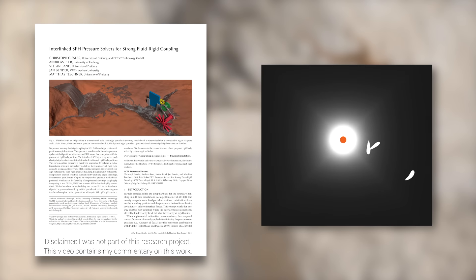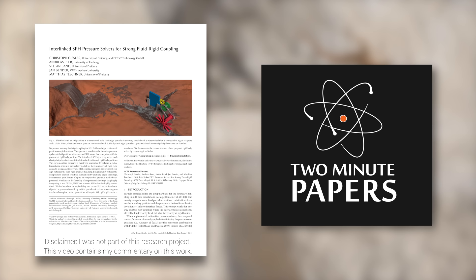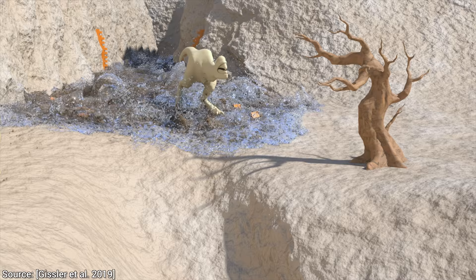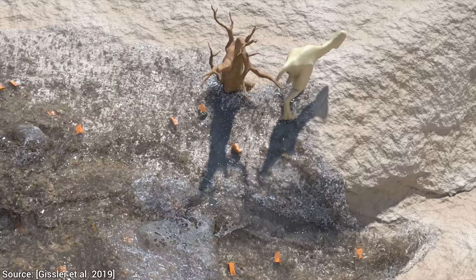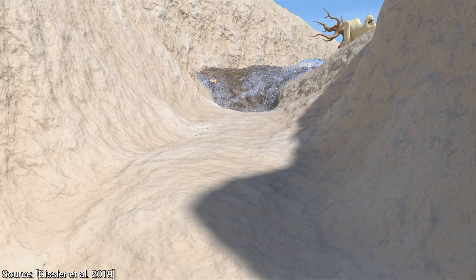Dear Fellow Scholars, this is Two Minute Papers with Dr. Károly Zsolnai-Fehér. In this paper, you will not only see an amazing technique for two-way coupled fluid-solid simulations, but you will also see some of the most creative demonstrations of this new method I've seen in a while. But first things first, what is this two-way coupling thing?